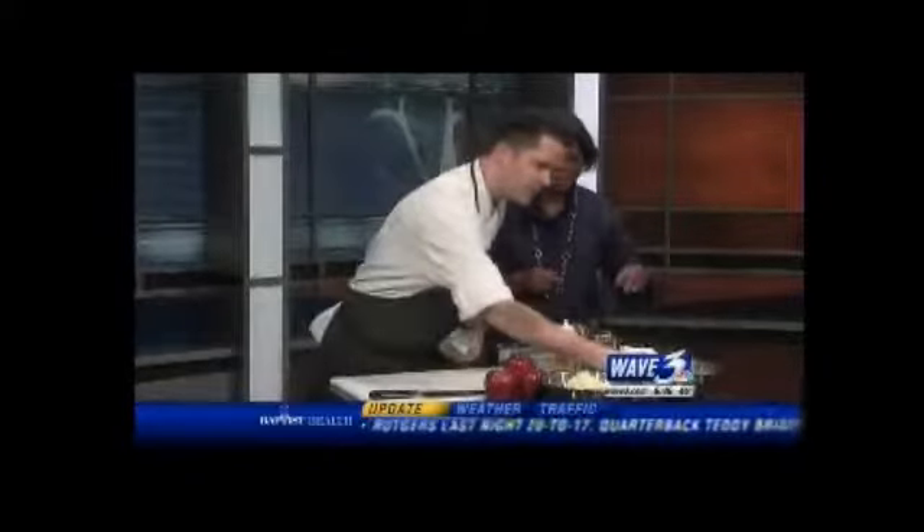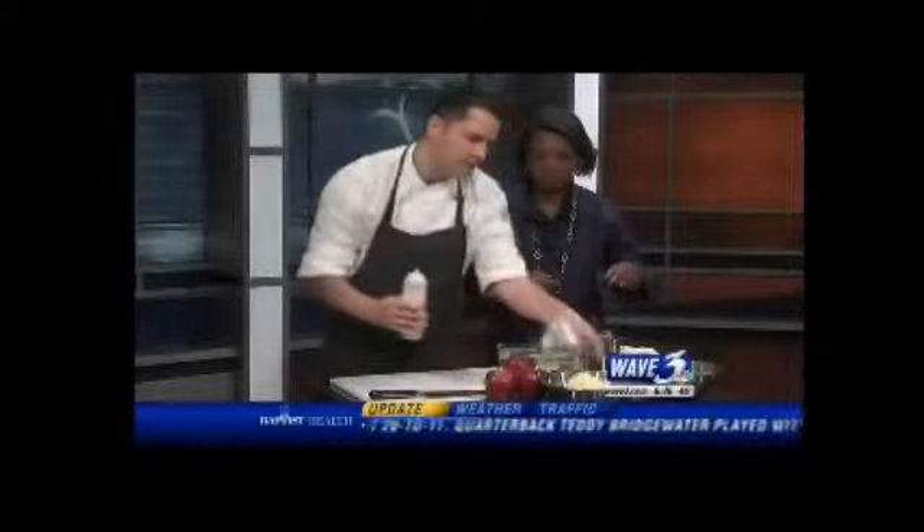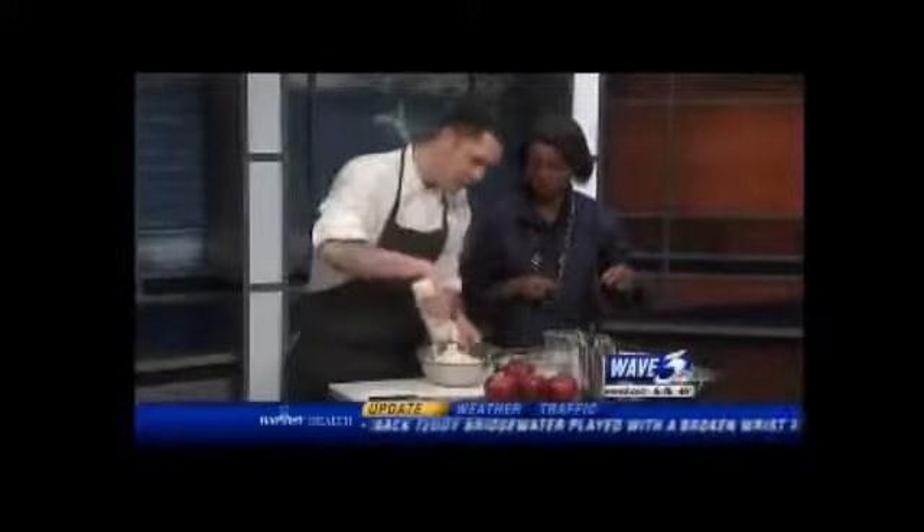So this dressing here, we're going to finish it and then we're going to toss it. Can this be made ahead? This actually can — it can be made a couple hours ahead. Look how pretty it's turning into — Brussels sprouts and cabbage. Never would have thought of it.